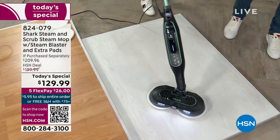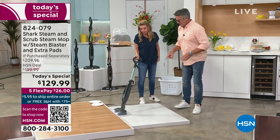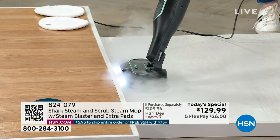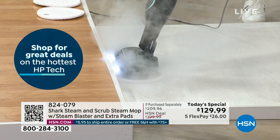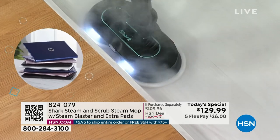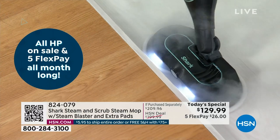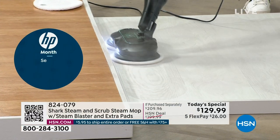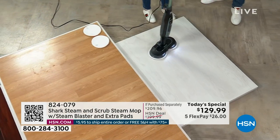When cleaning around the edges, you can use that steam to get the funk and gunk in those areas. Germs create bad things for us but they also create odors. Where do smelly odors come from? Food products that have turned, filled with bacteria — they start to ripen and smell. This is a way to sanitize those floors and clean them all in one step.